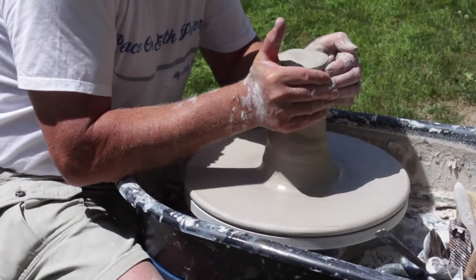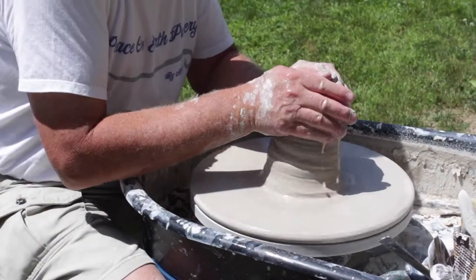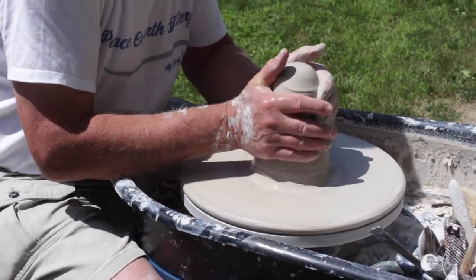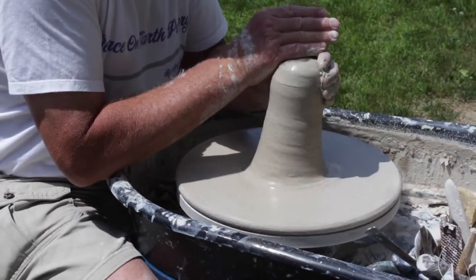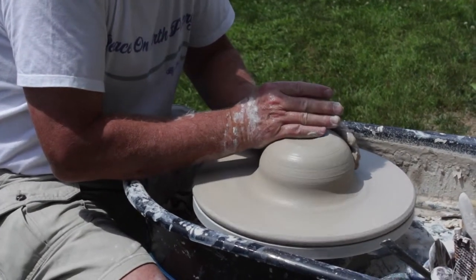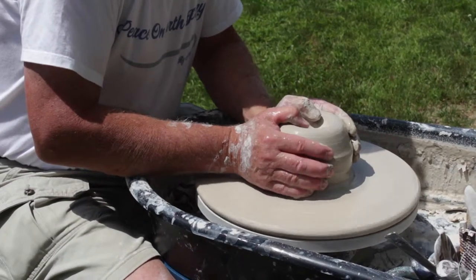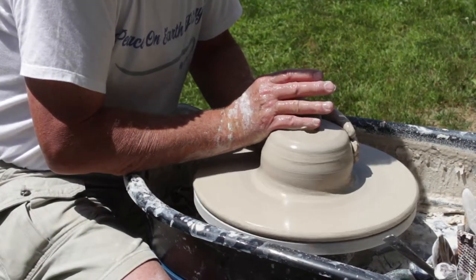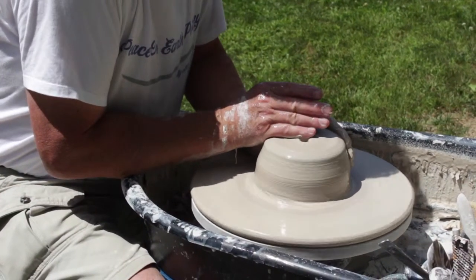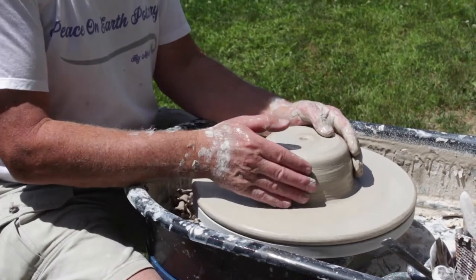One thing with porcelain is that it dries very quickly. So being outside, you need to keep the clay that much more moist. I love porcelain — it's so nice. Now that's centered.